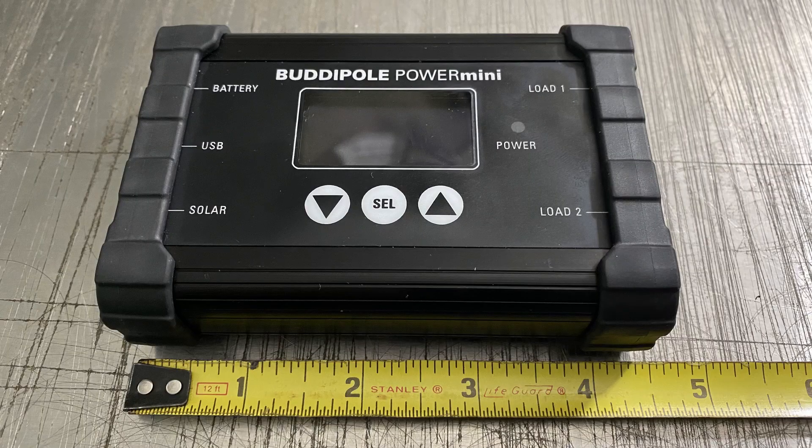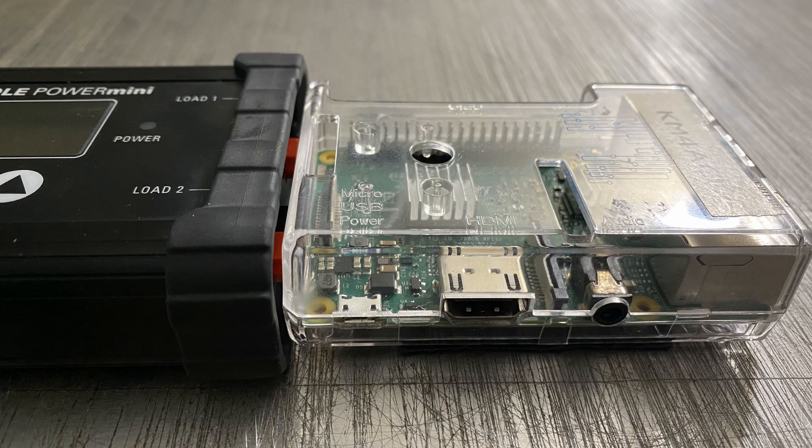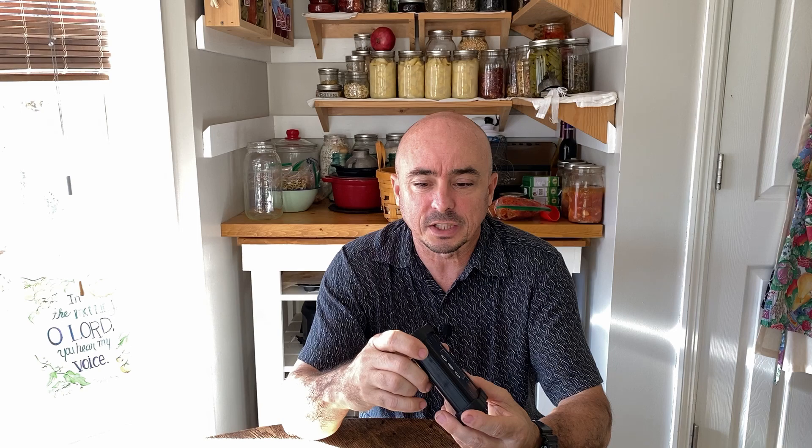It's very small — I'll overlay the exact dimensions on screen. It's just slightly bigger than a Raspberry Pi and roughly about the same thickness. So let me bring you in a little bit closer and show you a few of the features on screen.